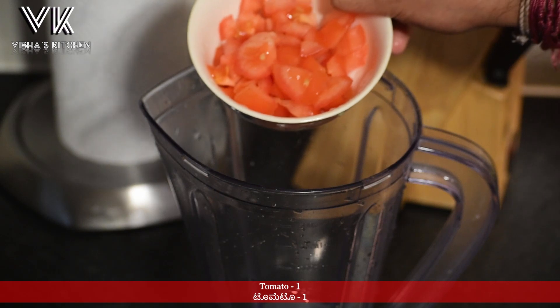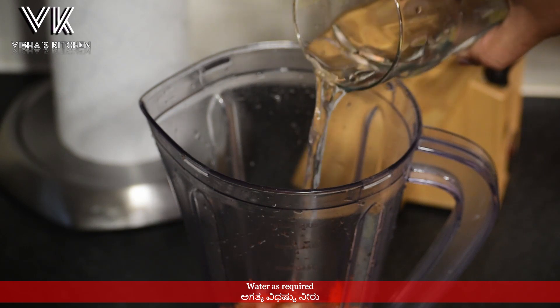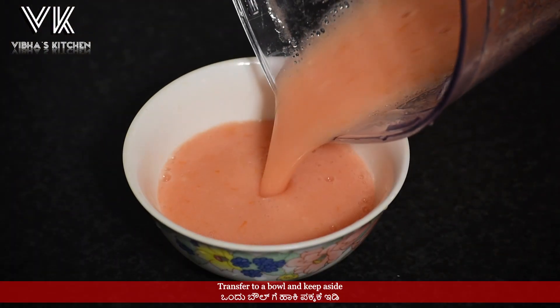In a mixer jar, add one finely chopped tomato, add some water, and make a tomato puree. Transfer the tomato puree to a bowl and keep aside.